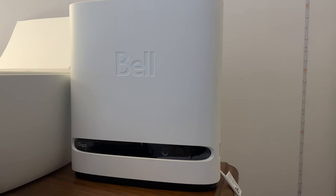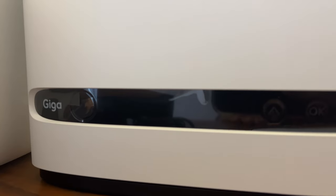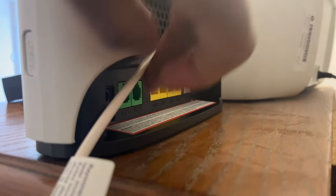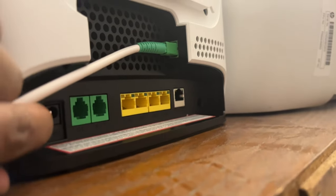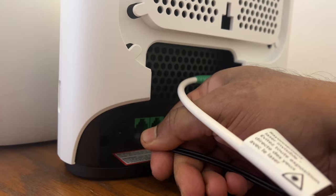Setting up this Bell Giga modem is a two-minute job. Once you take out the modem and place it, you will have this wire pre-installed so you don't have to do anything. At the back of the modem, here is where the power socket will go. You have to assemble the pin like this, and this end will go to the power socket.